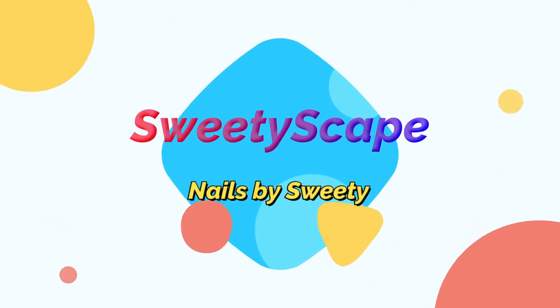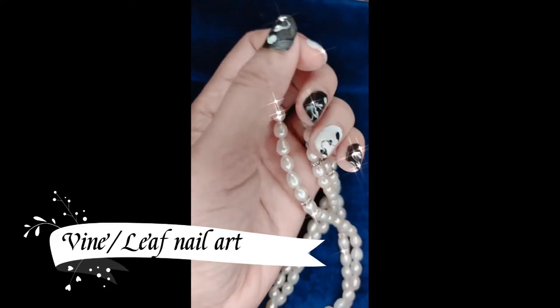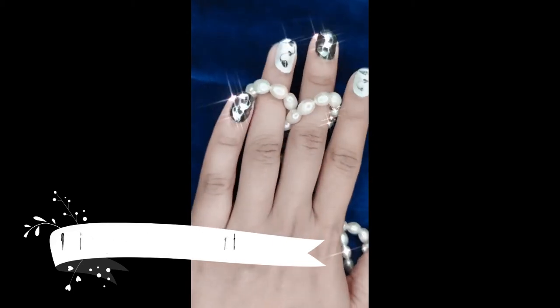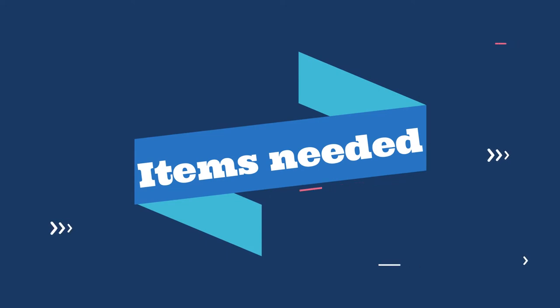Hey guys, welcome back to my channel! I'm back with another nail art tutorial, which is very easy — the leaf nail art design. So let's get started.